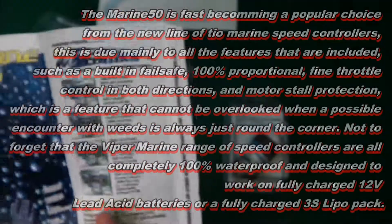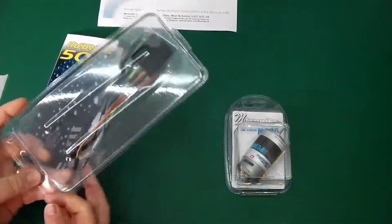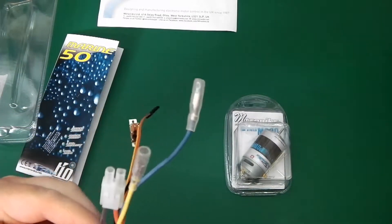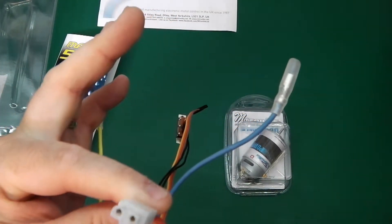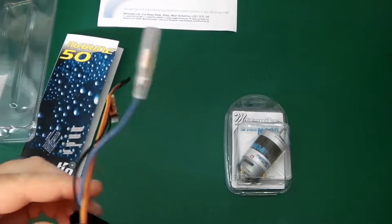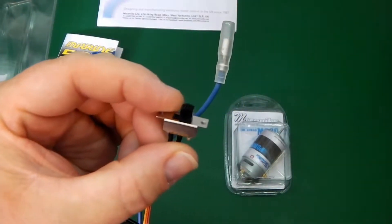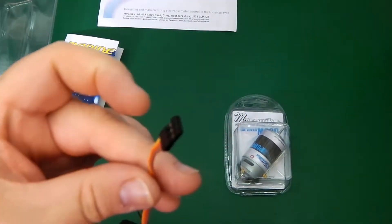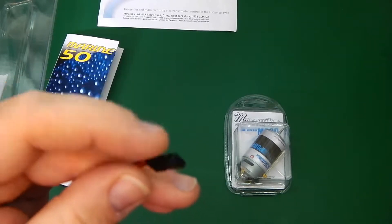So no more worrying about messing about with your batteries and the alarm unit. Let's have a closer look at this unit. It's got the standard Tamiya connector, which you can cut off and put one of your own on. Same with the push-fit connectors. There's a nice little switch on there — good solid switch. There's the other motor connector, and there's the standard RC connector with no fin down the sides, so you don't have to cut it off like you do with a lot of the other ones.